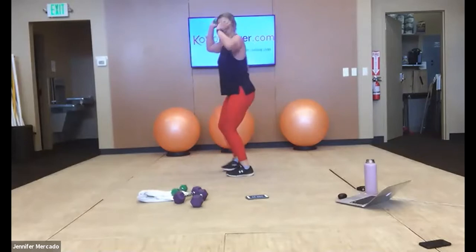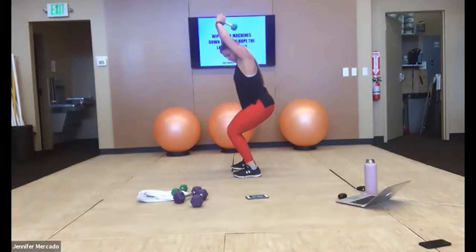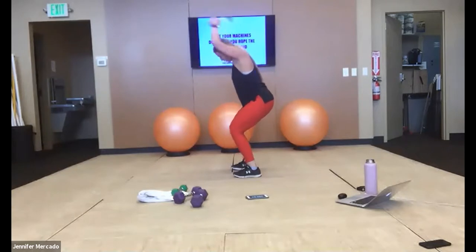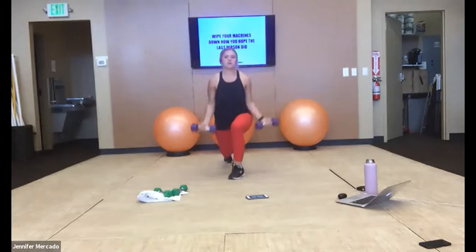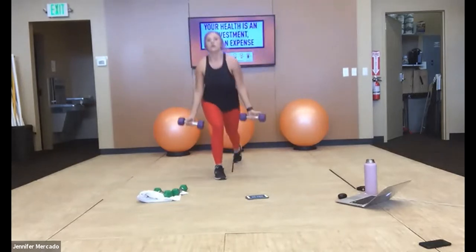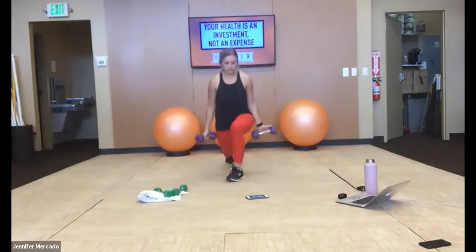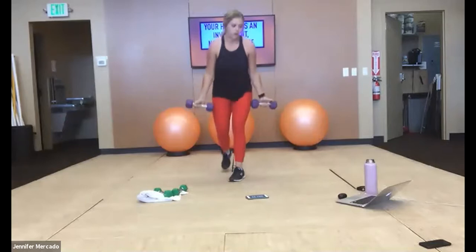Drop one weight — if your weights are lighter, you can hold both. We do a half squat, extend the butt of that weight straight up to the ceiling. Your legs should start burning on this, and your triceps. Good — both weights, reverse lunge with the bicep curl. Weight stays in the ball of your foot on the leg that's stepping back. Keep nice shoulder width distance between our feet.